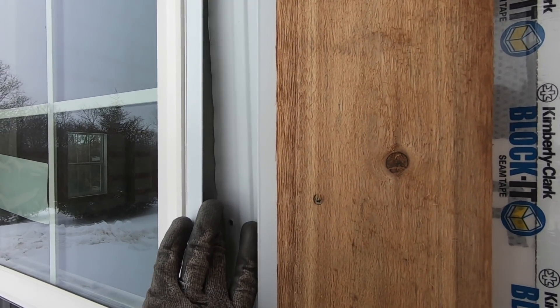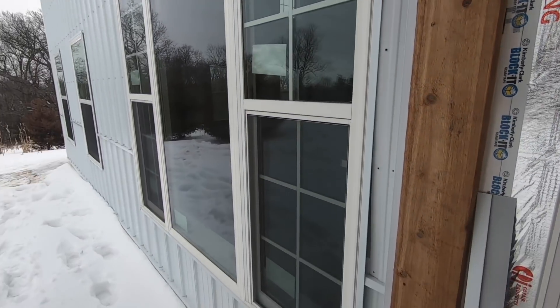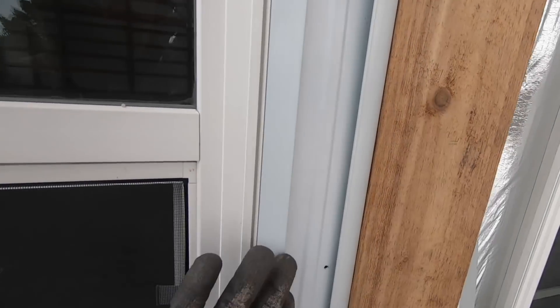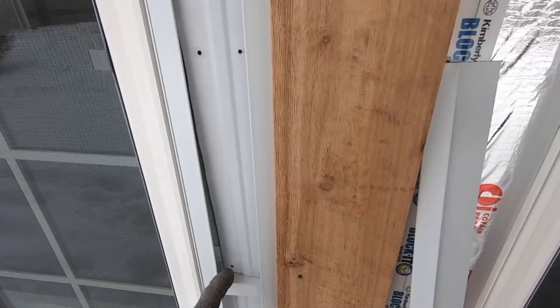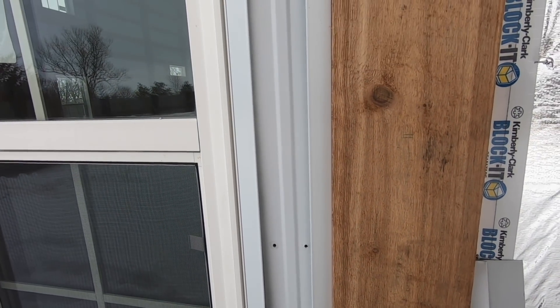I only really need to do it on one side, and I'm choosing this side because if you're on the porch and you're looking, you'll see it and it'll be a nice finished edge. This side tucks way under there, but we're going to get that up. My plan is just to pull this out a little bit and then slide it all the way up — I don't know if I can do that or not, we're going to see.